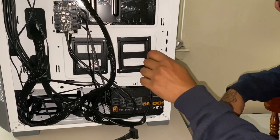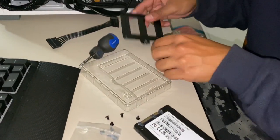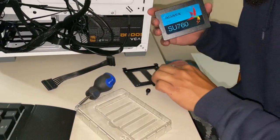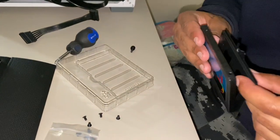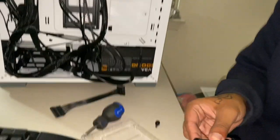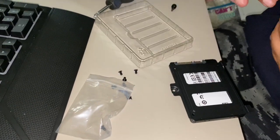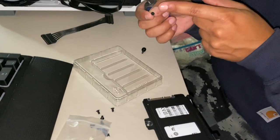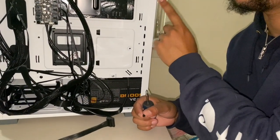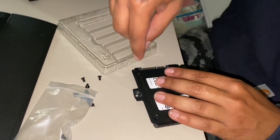You take this off — this isn't a brand deal, but shout out to the brand anyway. I'm 90% sure the SSD goes in like this and stays out. What you do is grab the little screws — these screws should be in a bag that comes with your PC case, not your motherboard, but pretty sure they come with your PC case.